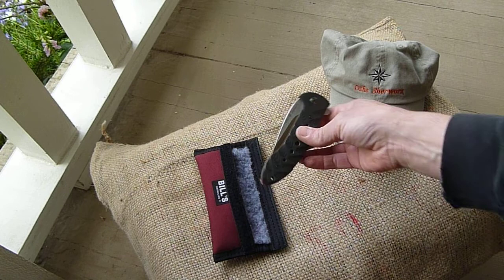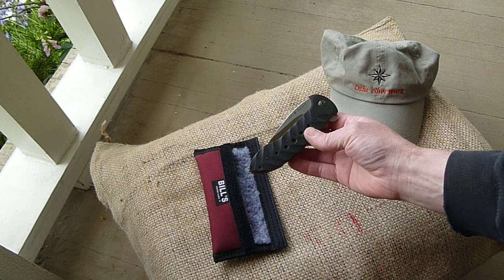This is Eric Oaks with Oaks SureWorks, just doing a little video of a new model for me.